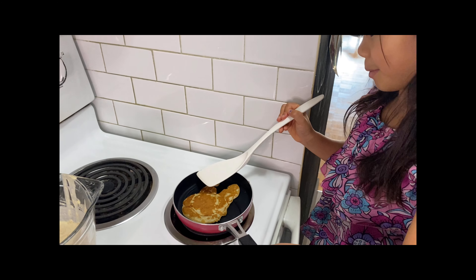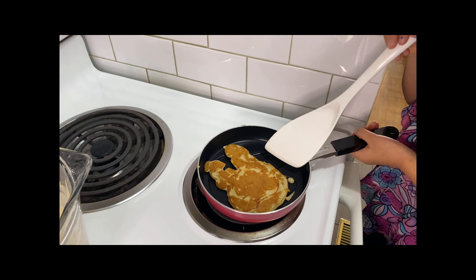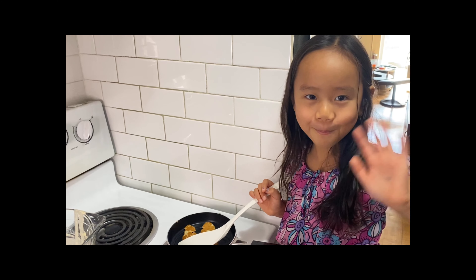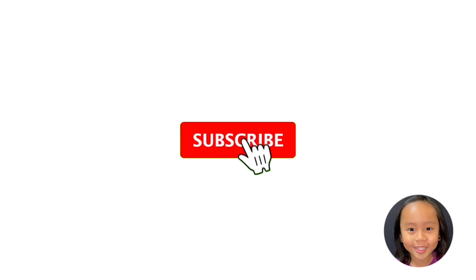And this is supposed to be a bunny. Thanks for watching. Please subscribe. Bye!